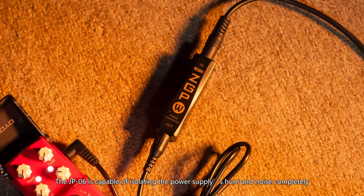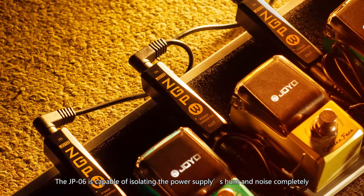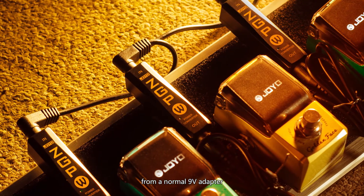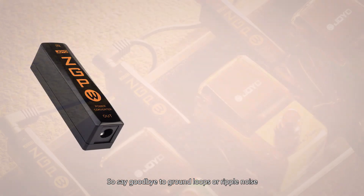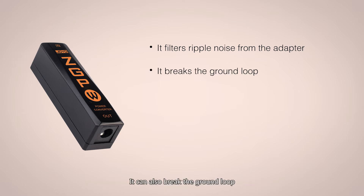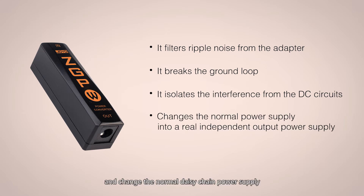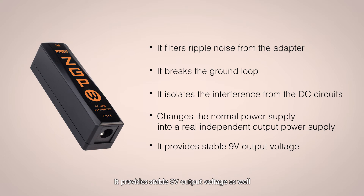The Joyo JP06W is capable of isolating the power supply's hum and noise completely from a normal 9V adapter, so say goodbye to ground loops or ripple noise. These headaches are over when you are using the JP06W. It can also break the ground loop and offer independent output, changing the normal daisy chain power supply into a real independent daisy chain output power supply. It provides stable 9V output voltage as well.